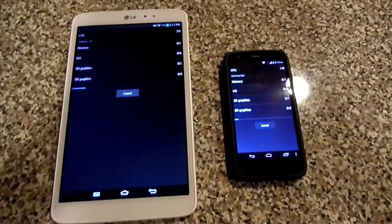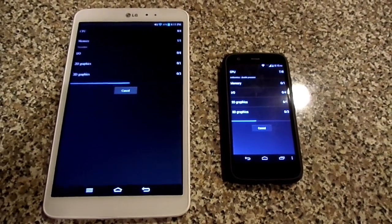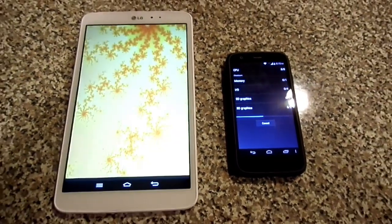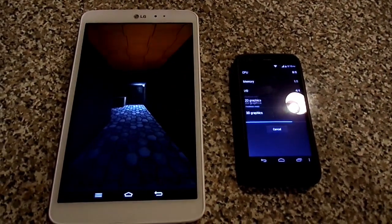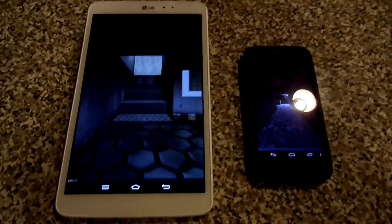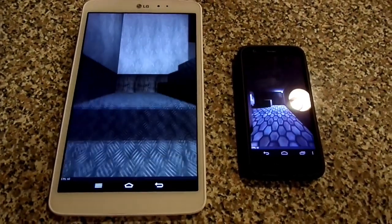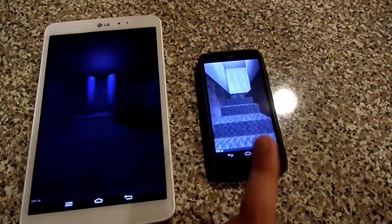Let's see what they both do. I know it's not fair, just our curiosity — how they both compare, that's all. But you know, with the Fox Kernel, this phone is really, really nice.